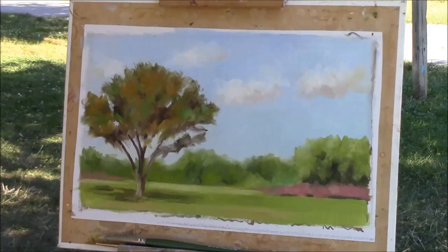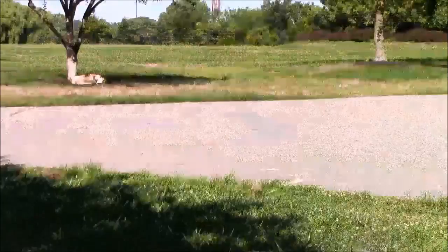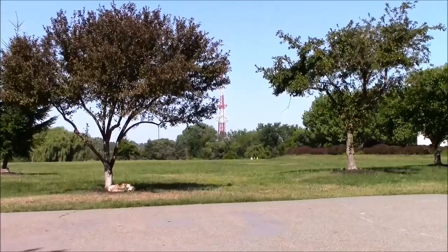I'll show you guys what it looks like — what my scene is, the actual reality of the scene. That's it right there. Let me zoom out. That's it. It's not bad considering the time I spent.